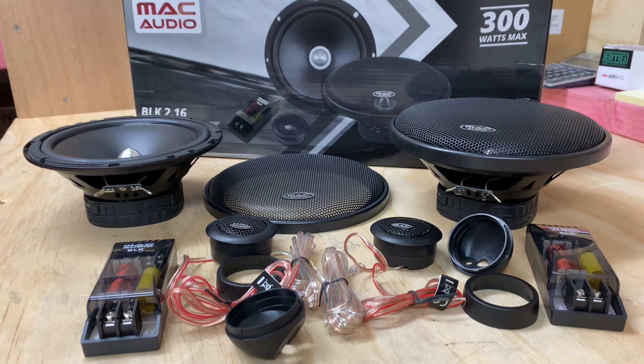The sound they produced for the dollars spent — there wouldn't be much out there that would come close to these for the price they're asking. They've got really nice, clean, detailed voices that really are a top-notch pair of components. So if you want to spoil yourself and you don't want to break the bank, then definitely these Mac Audio BLK 2.16 components would be a great option.